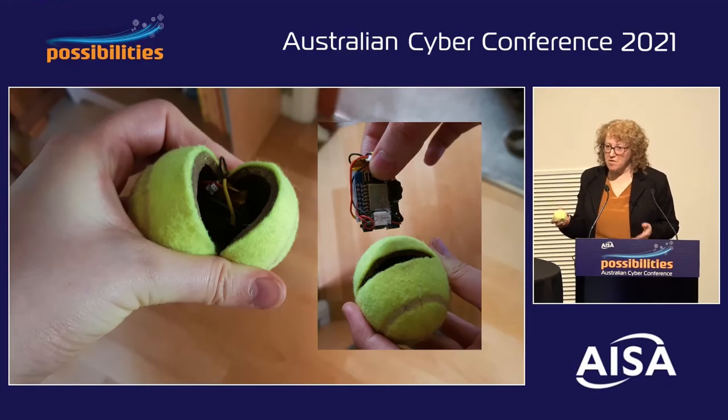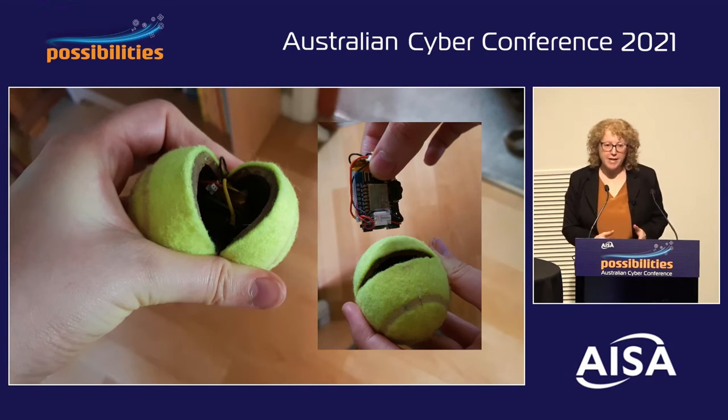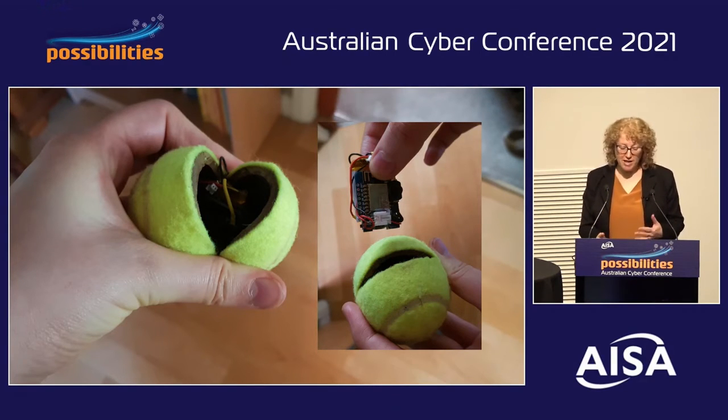You can build these into anything, like a watch and, as you can see, a tennis ball. There are protections against D-Auth attacks, but even Telstra's latest router was only patched for this in July last year. Many organisations have old routers or they're not up-to-date with their patching.